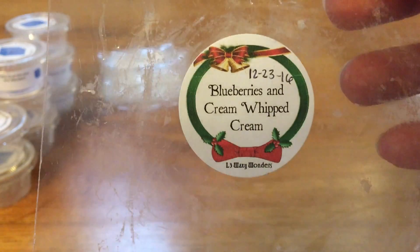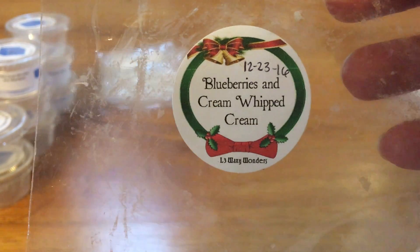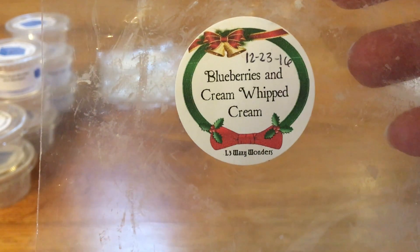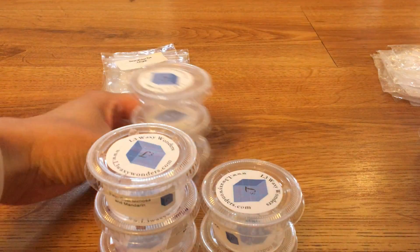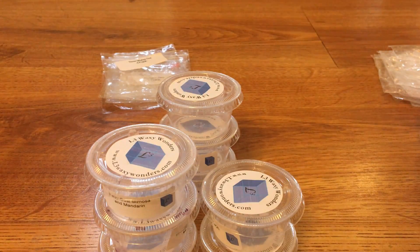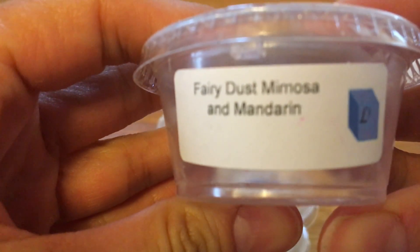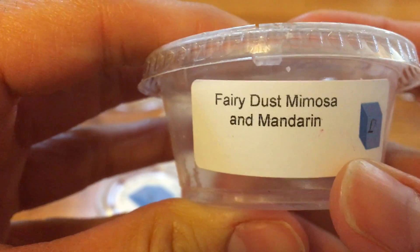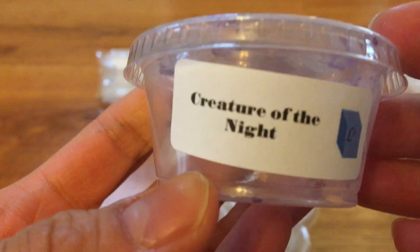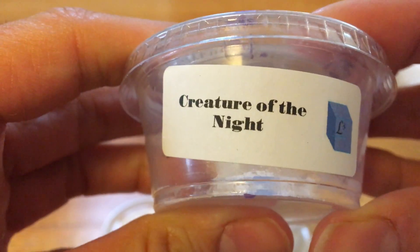Blueberries and Cream and Whipped Cream — it was strong for the first couple of hours, kind of a medium throw, and I mostly got the creamy blueberry. I did this one in the kitchen. When L3 Waxy Wonders opened their site for scent shots, she had tons of different scent options and I kind of went a little crazy getting a whole bunch, so I've been trying to melt through some of those. Fairy Dust Mimosa and Mandarin was kind of a fizzy citrusy one, but it wasn't as strong as I would have preferred. Creature of the Night was some sort of a berry — it was good but not a favorite.